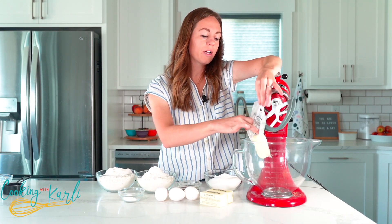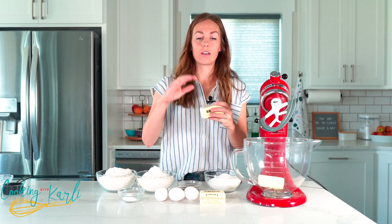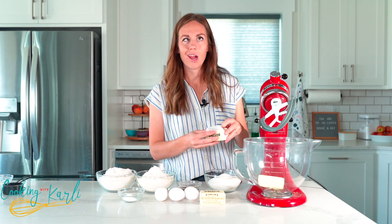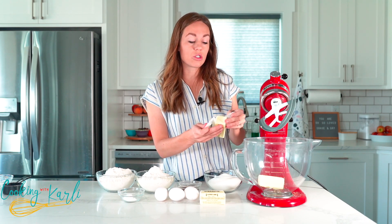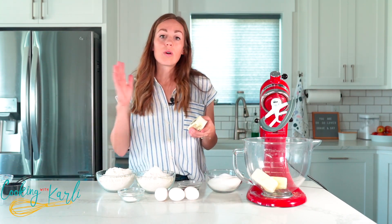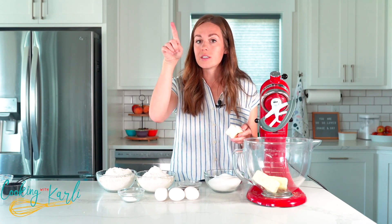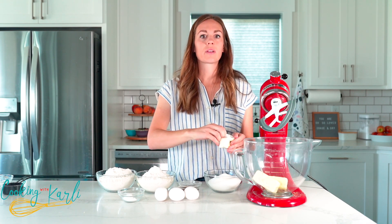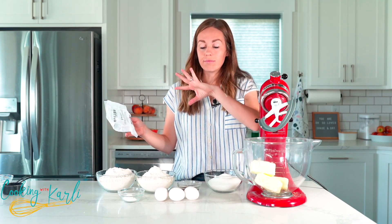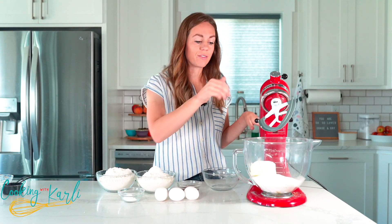I'll add the granulated sugar and mix it together. If you want all of the specific ingredient amounts and instructions, head to the description below — there's a link to my website and the blog post for this cookie. Hit the jump to recipe button at the top, and there's a printable recipe card at the bottom. We're going to mix this until it's light and fluffy.